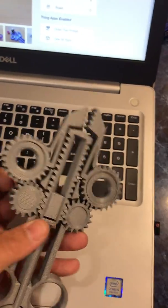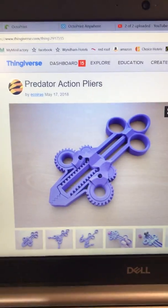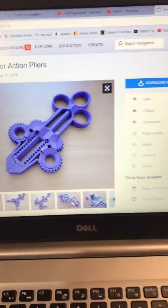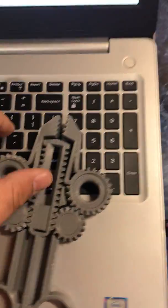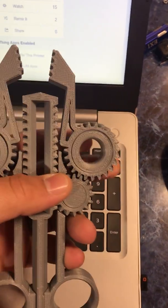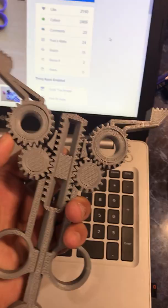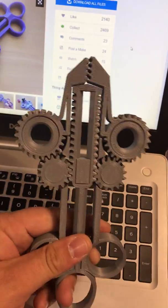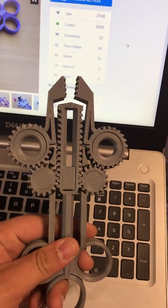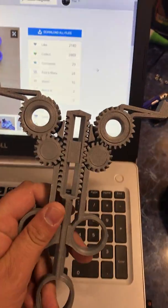The guy who drew this up — this is on Thingiverse — had really good tolerances, or shockingly my printer did really good. This is the first one I've been able to do with a gear-type system that actually works. Yeah, I'm doing it the wrong way, so this is how it works — I mean, pretty awesome.